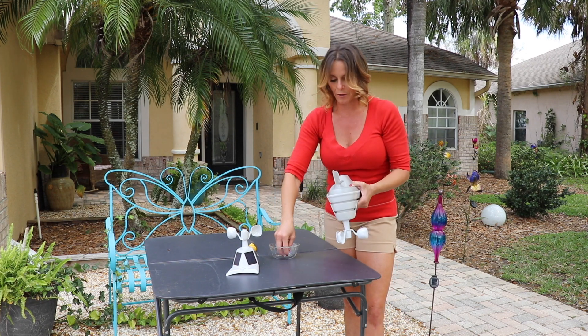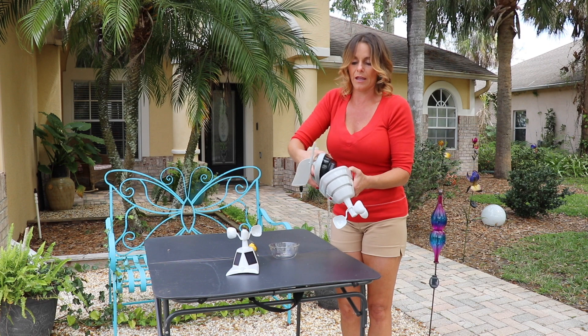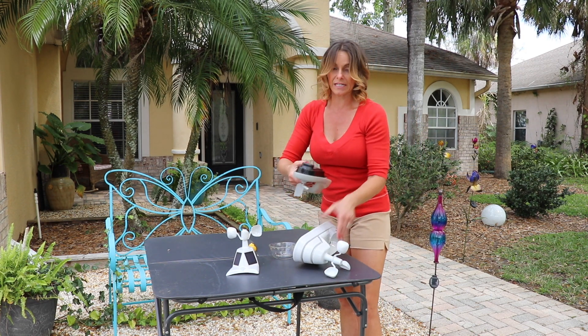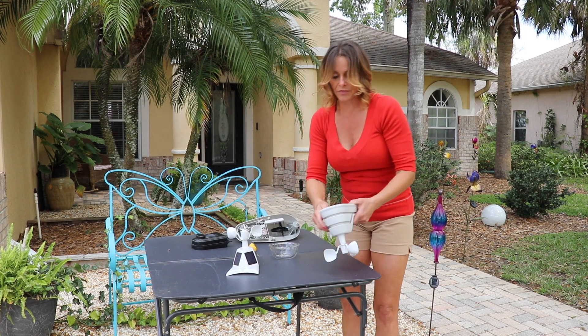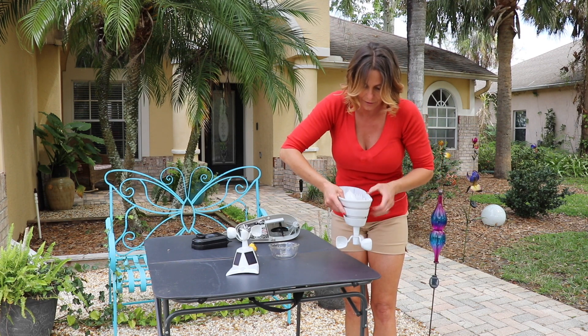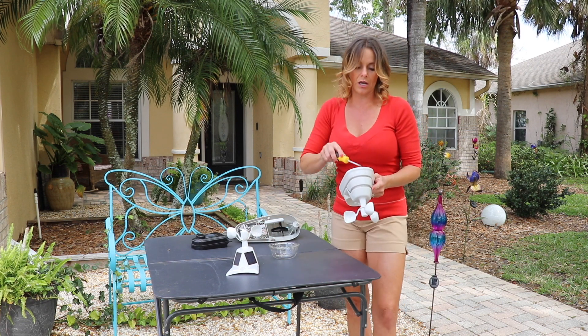Now I've popped my screw out and I can take off my bottom piece. There is a little black middle section in here that's just going to kind of pop right out. Now to get these last four, there are also four shorter screws — one here, one here, one here, and one here. So I'm just going to unscrew these.